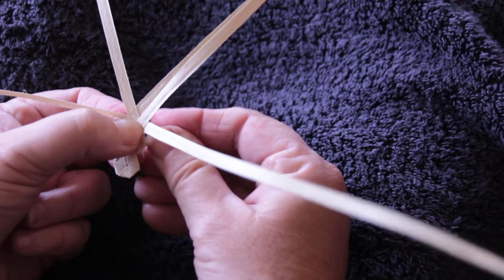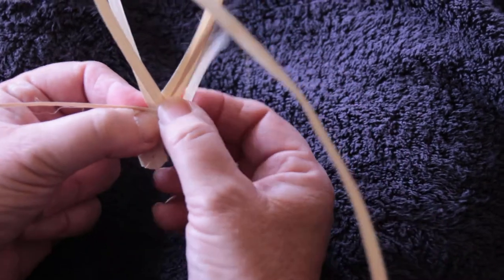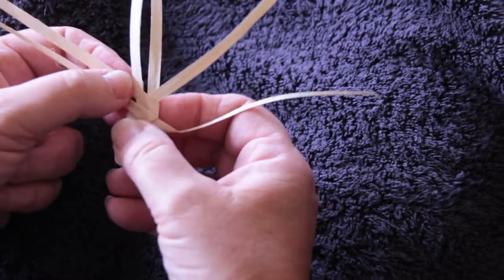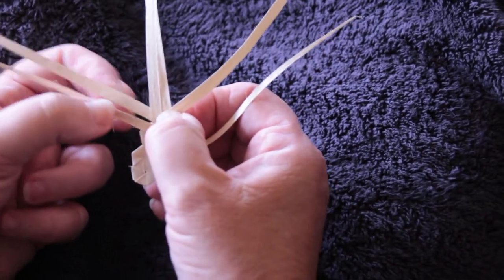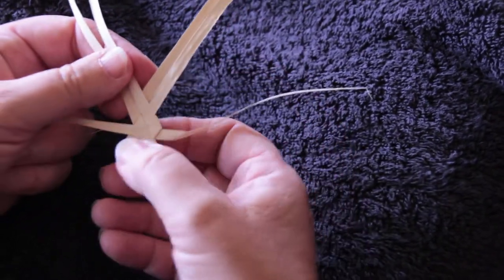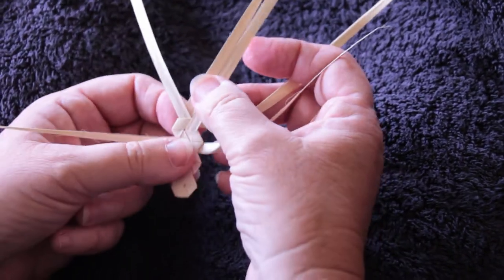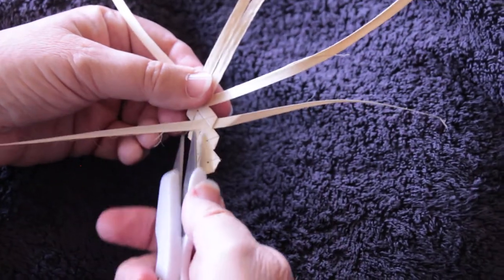I now start to weave again — two movements from this side: over one and under one, then over two and under one. Two movements now from this second side: over one and under one, then over the middle two and under the outside one. It's the same movements, and I will then later cut these ones off.